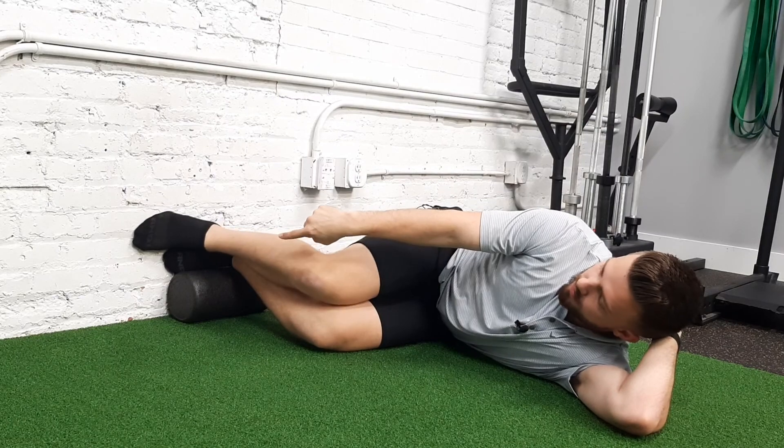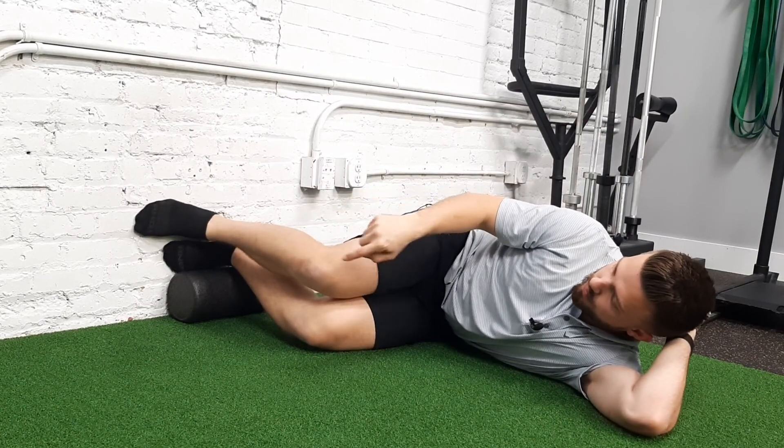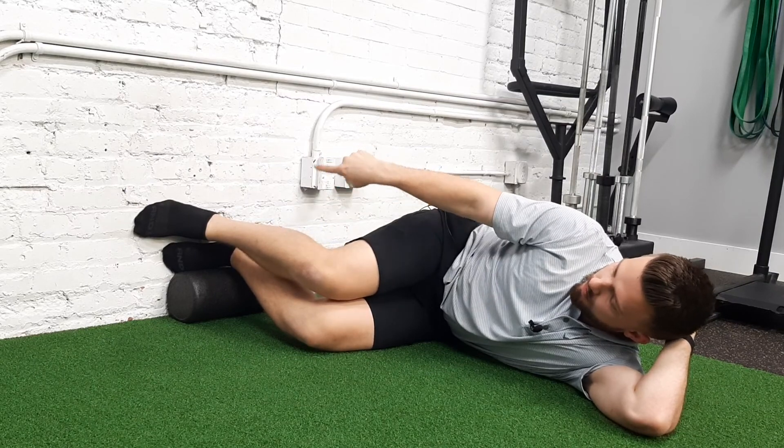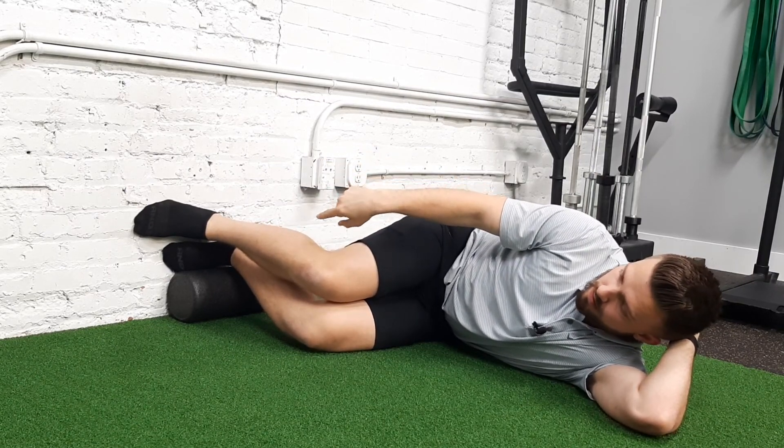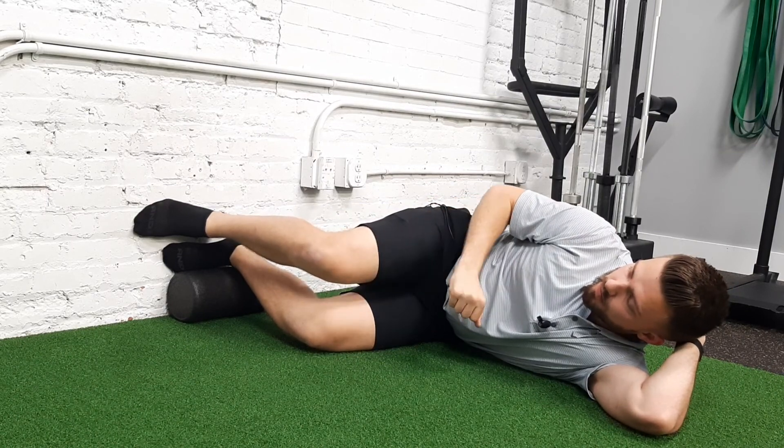I'm going to bring my right foot a little bit forward. From here, push into the wall with your big toe and with your heel, and as you do that, take this top leg off a little bit.